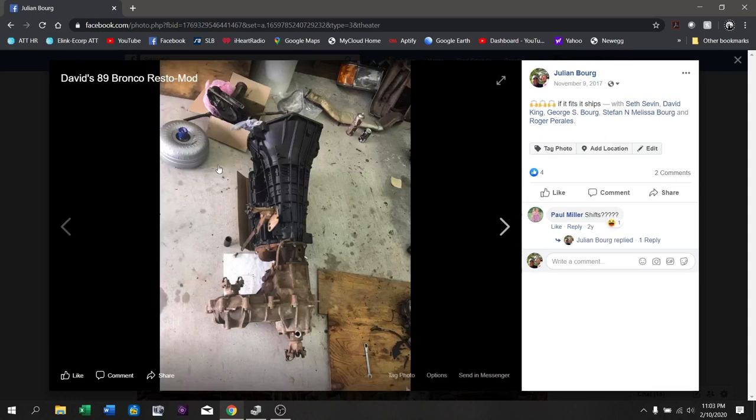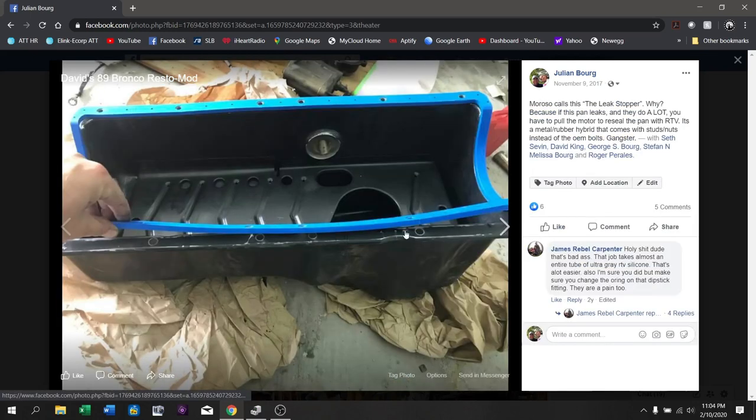David has taken the E4OD transmission and used the eBay adapter part to mate it to the transfer case. You can see I've got part of the shift selector system put back on — we were trying to determine whether the whole shift selector mechanism would work for the transfer case. The issue was this bar right here was not long enough to reach from one point to the other. This is actually something we did on video on YouTube very recently, where Seth and I made the bar that goes between these two points — you can check that out in the 'build continues' video.